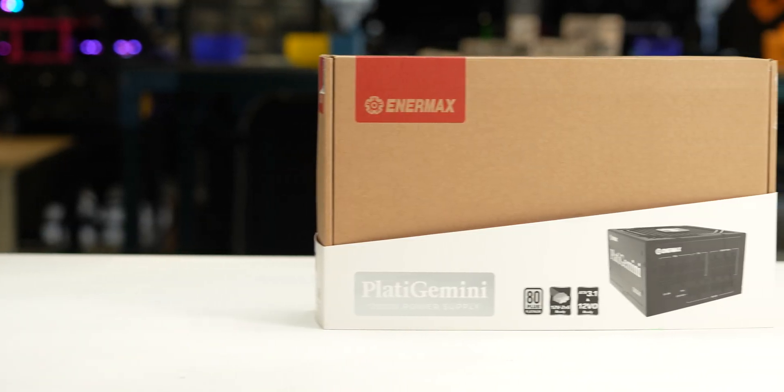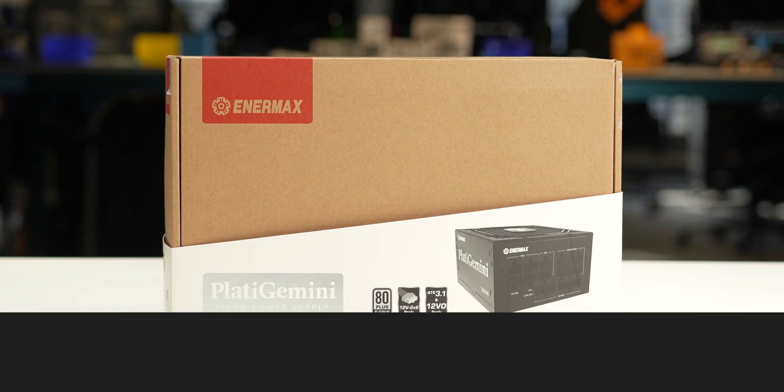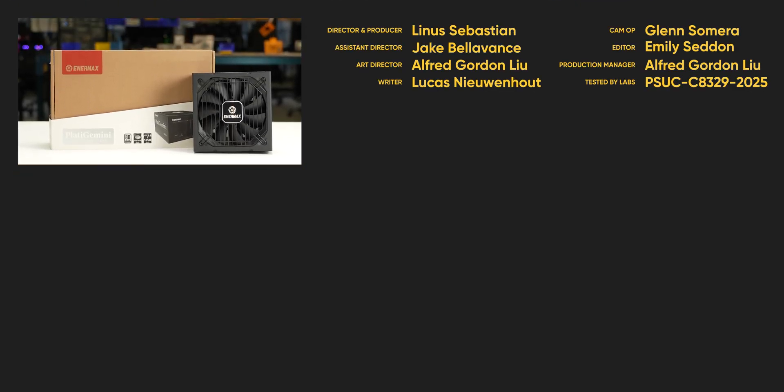We recommend the Plata Gemini 1200 Watt because of its high efficiency and overall good performance. For full specifications and test results, follow the link to the product page on the LTT Labs website.